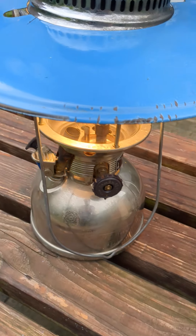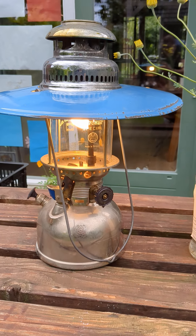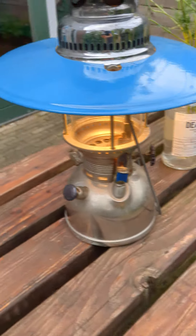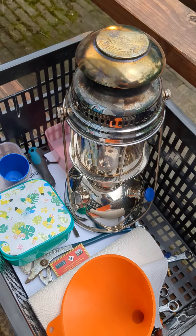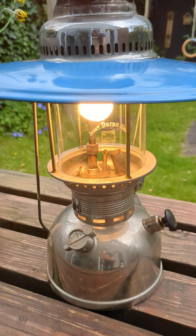I cleaned it and it's working instantly. I'm happy because all the techniques I learned from repairing — trying to repair this one — I used in assembling the other lamp, and it's working.